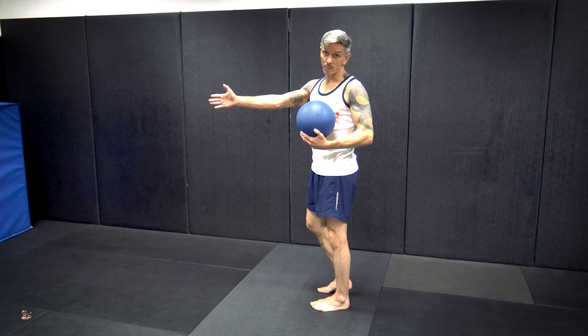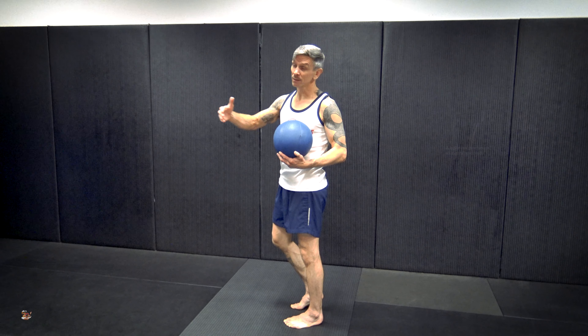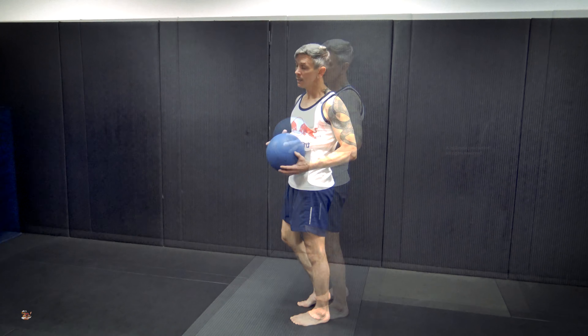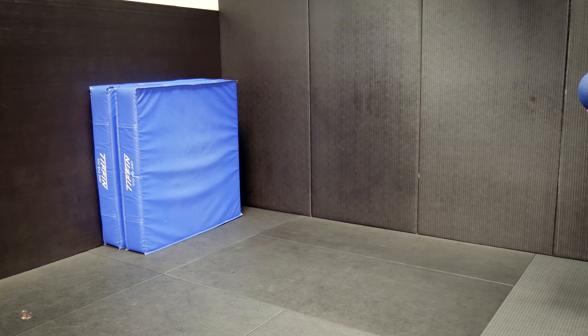I'm using a crash pad, by the way. In many facilities you might just throw a medicine ball into a concrete wall. In fact, there are medicine balls specifically designed to be thrown against concrete walls. This is a traditional medicine ball, so I'm throwing it into our crash pad here that we would practice our throws on.